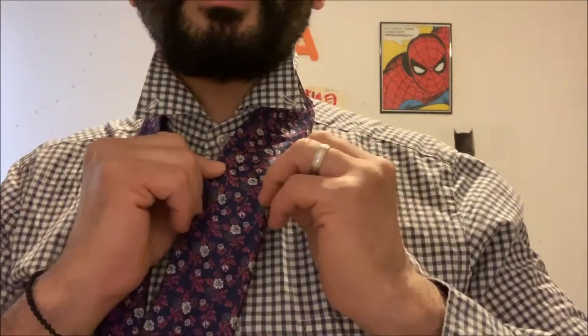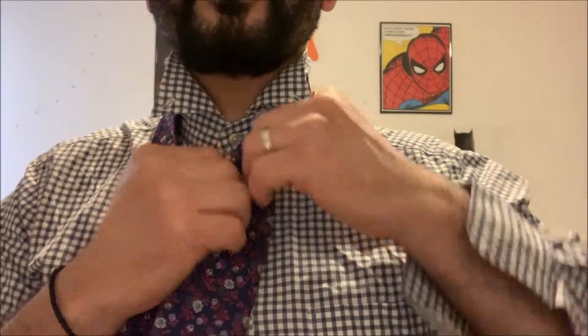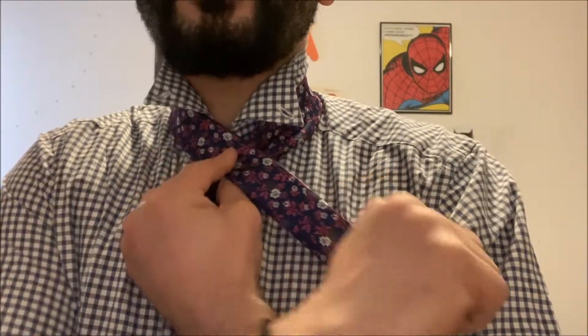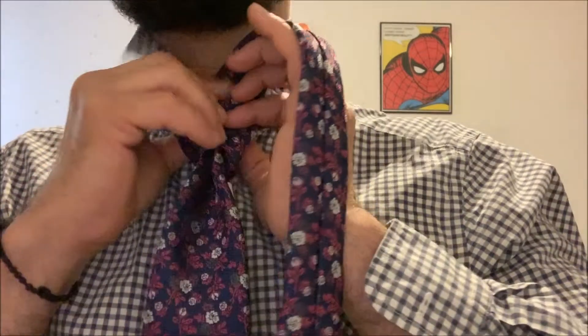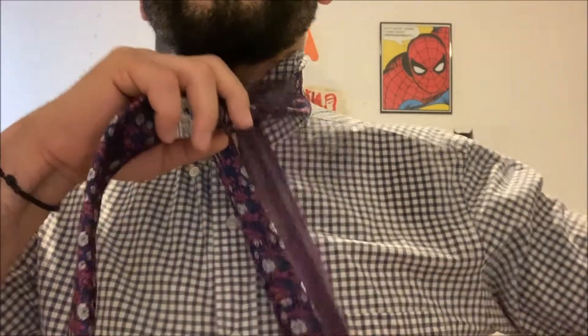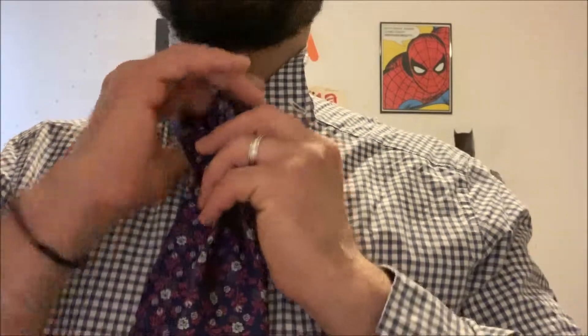Okay, so your blade is gonna touch your solar plex. I'm going to fold this in half like this, then this is gonna come across like so, then I'm gonna go up and in. Okay, and this is gonna go across, up and in.